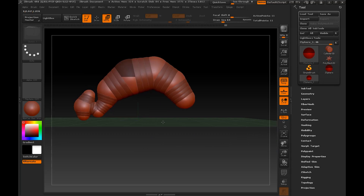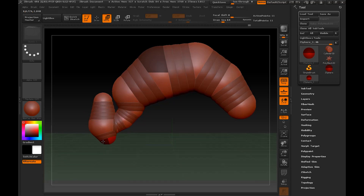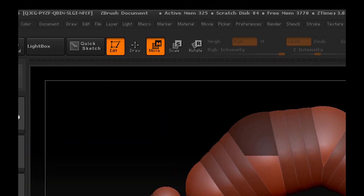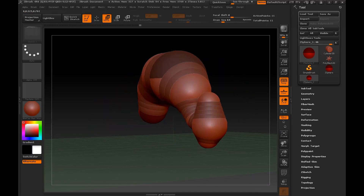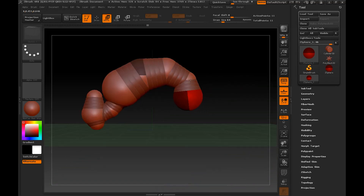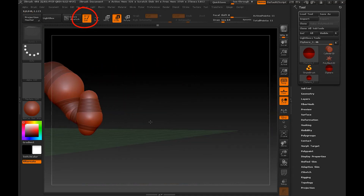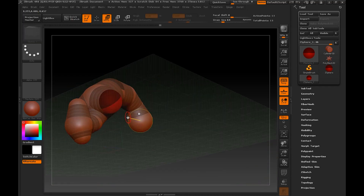I've created a torso and the smaller bit down there is the head. I know it looks kind of like a worm but we're going to turn this into the Rake — basically some kind of monster like that. Before I go any further, I just want to point out that there are only really a few tools you need when adjusting z-spheres: the draw tool to create more z-spheres, the move tool to move them around, and the scale tool which will adjust the size of the spheres. For any newer users following along, I'll give you a little breakdown on the tools I'm currently using.